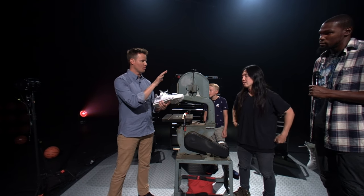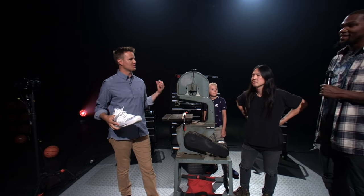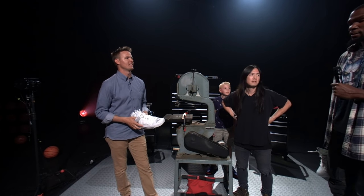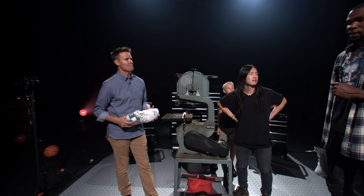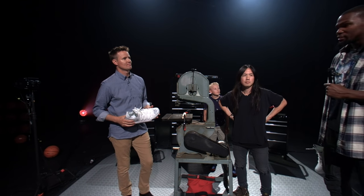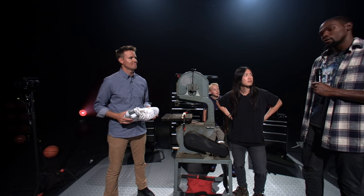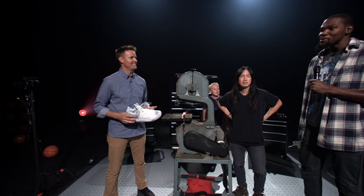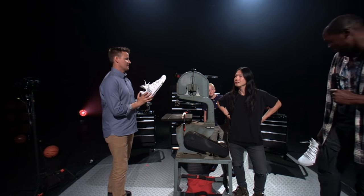Thinking forward, like KD-11s — is there something you want in your shoe? Mainly just being comfortable, being able to play at a high level. Nike always does a great job finding the newest and best technologies and making sure it's catered to the athlete's foot. I can't really tell you what's going on with the 11s, but it's going to be really, really cool. Top secret.